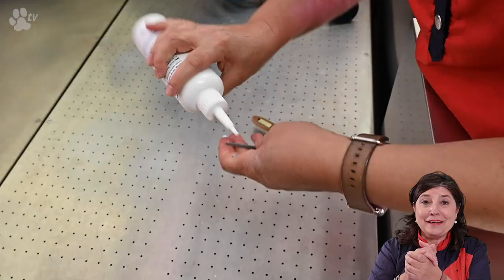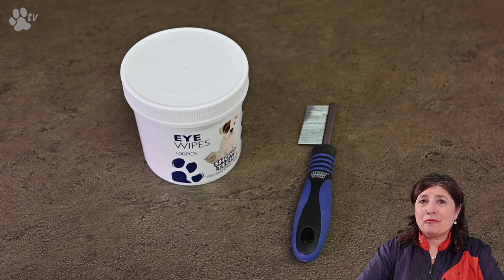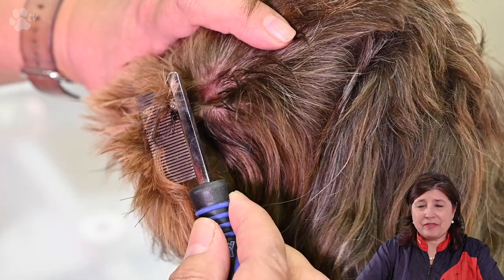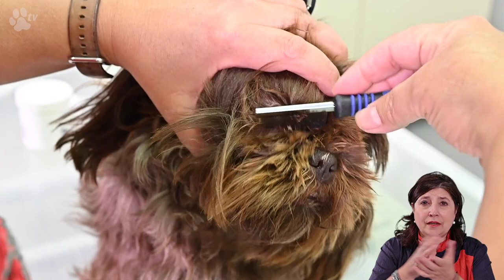Here you see me cleaning the ear forceps. I like to use the ear care very much for cleaning the ear tweezers. For the eyes my favorite little comb is the eye comb together with the ear wipes. Just with the small comb you can get all the dirt out and then it's very easy with the eye wipes. You can clean around the eyes and also use the eye wipes to clean out your comb.